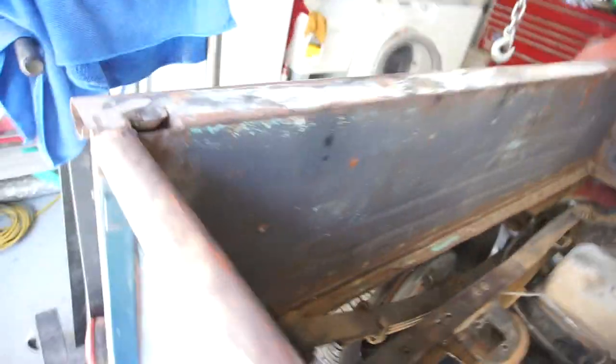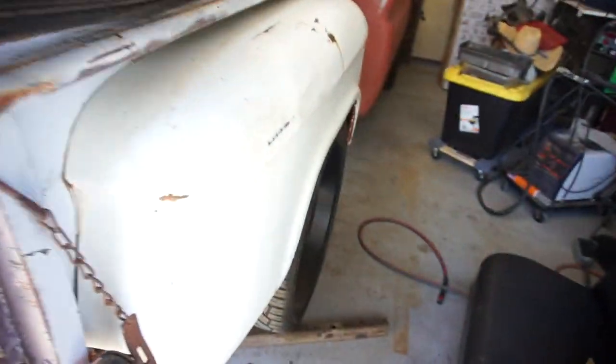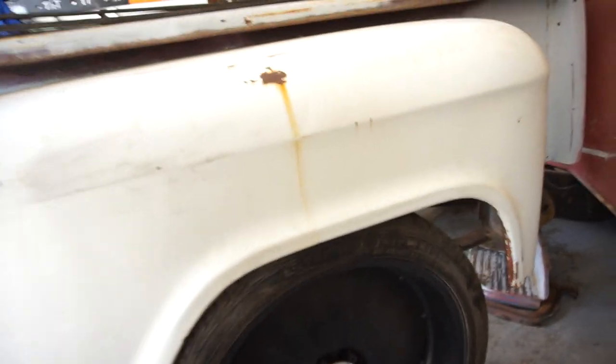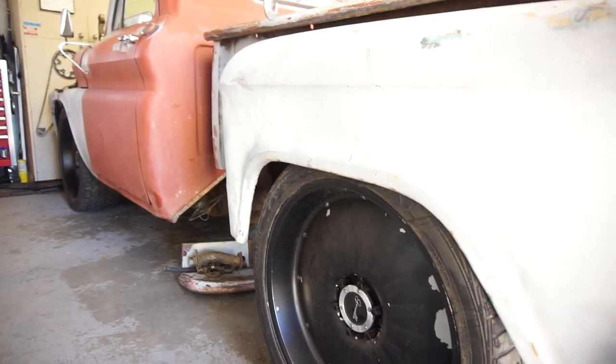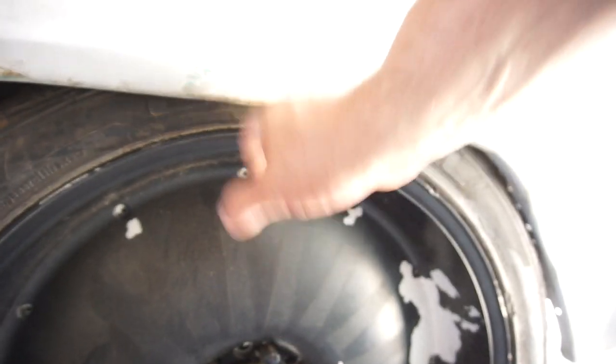I think the bed's gonna be more work than I even want to mess with, but it is what it is. As you can see, it's sitting on the tires, so the rear wheels are going to be tucked in here quite a bit. This has to come down about another two to three inches.